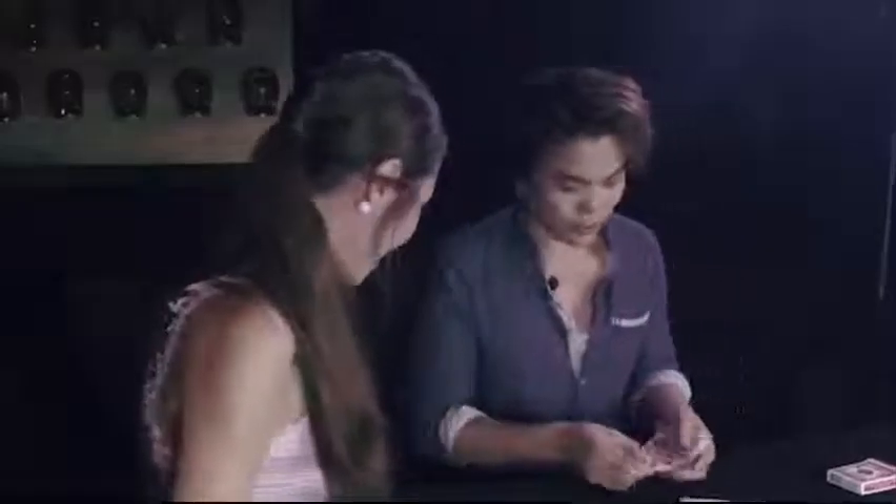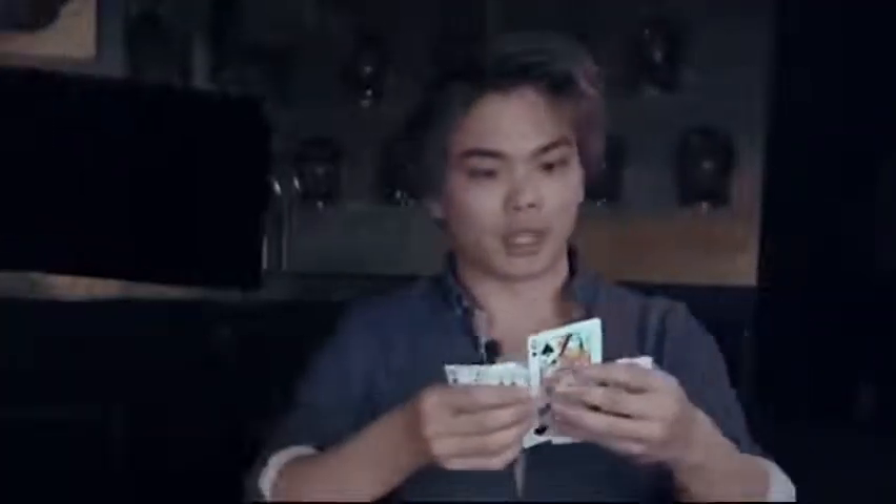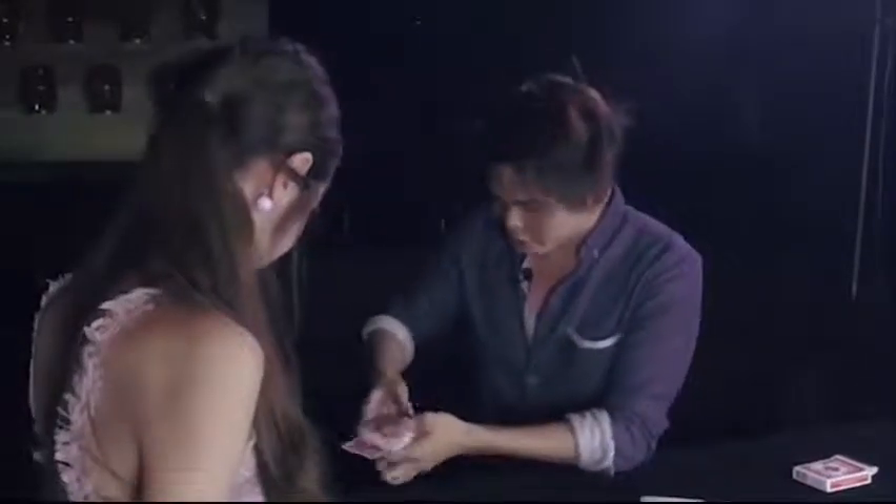I take the ten of spades — which is obviously not the queen — I rub it on the queen and it changes back to the queen. The tattoo's still there though, don't worry. Watch, we'll take it one last time.